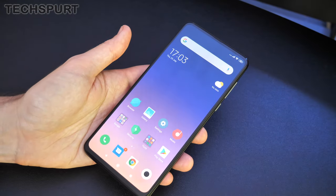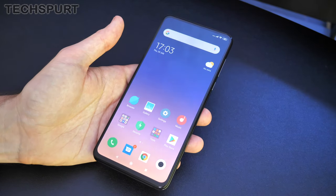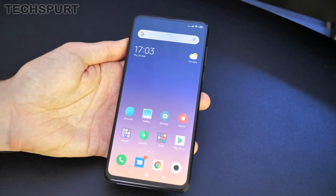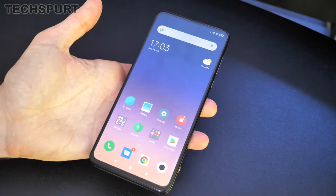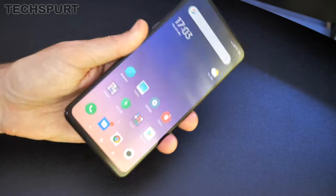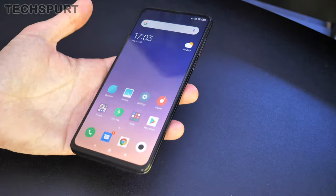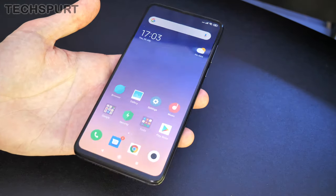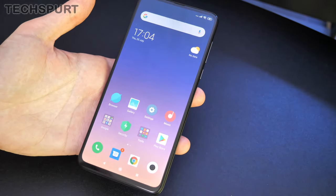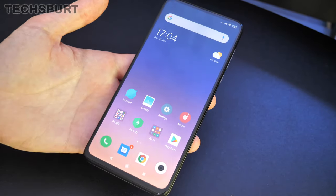So that's the Xiaomi Mi Mix 3 5G full unboxing — you've seen exactly what you get in the box, a tour of the specs, the hardware, and the software. Stay tuned for a full in-depth review. You can pick it up right now from the likes of Vodafone on a contract, and as I say it is one of the more affordable 5G options out there, still packing some premium specs and quite a funky design. Let me know what you're thinking in the comments down below. Thank you very much for watching — please do hit subscribe and that notification bell if you haven't already, and have yourselves a lovely day. Love you!